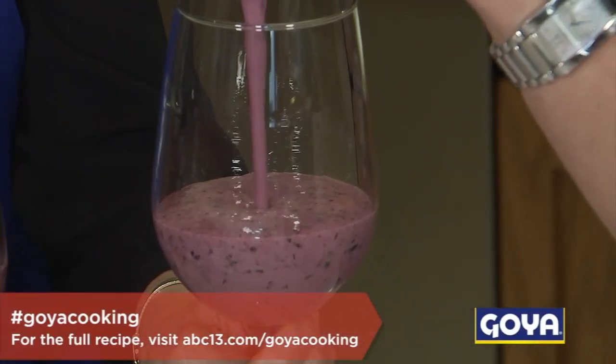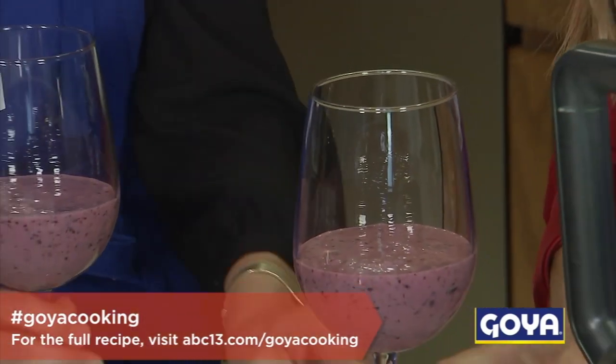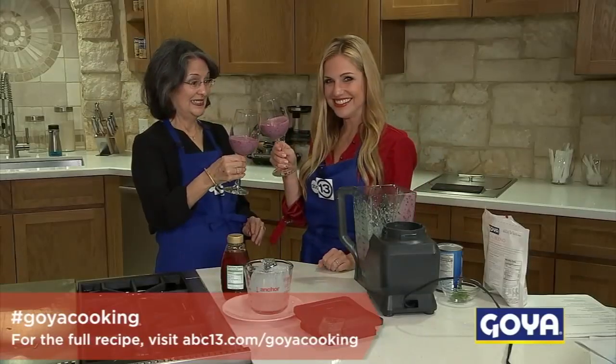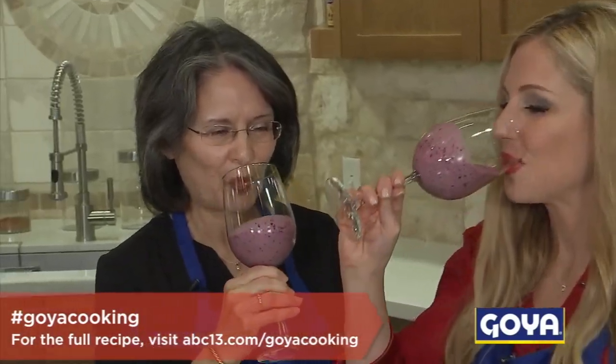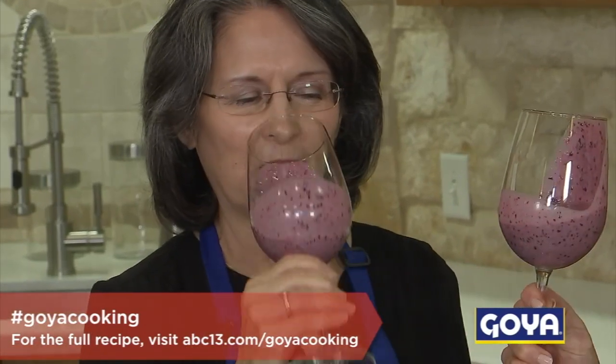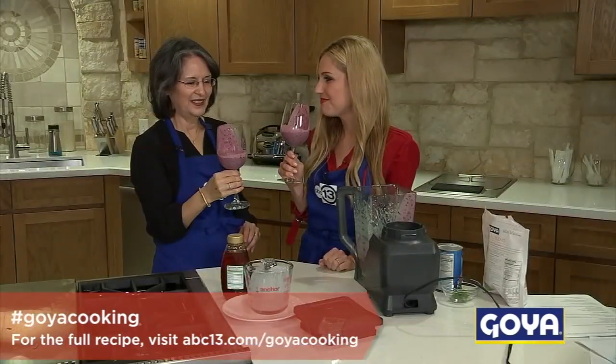This recipe makes one large or two small smoothies. Look at the color — so pretty. Cheers, to your health. It's refreshing. Delicious.